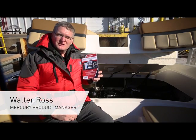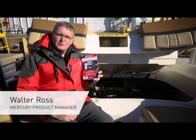Hello there. My name is Walter Ross, product manager for controls and rigging at Mercury Marine.